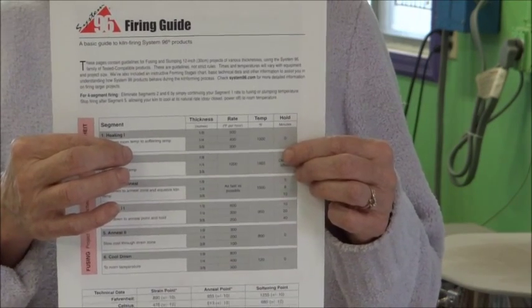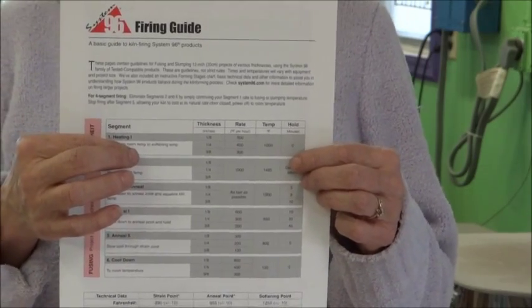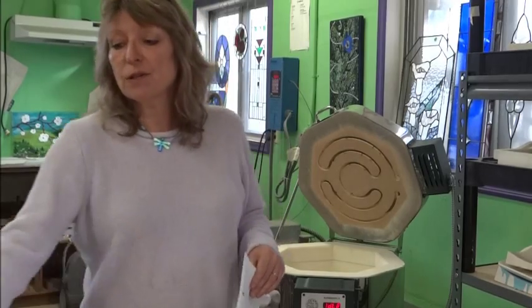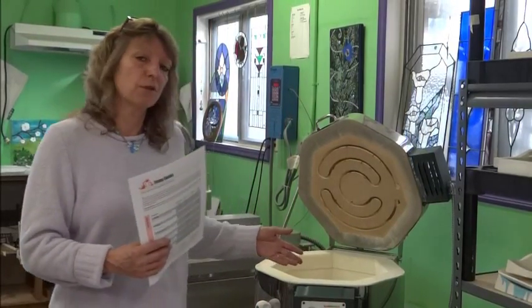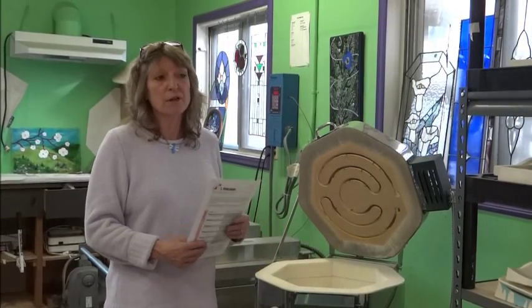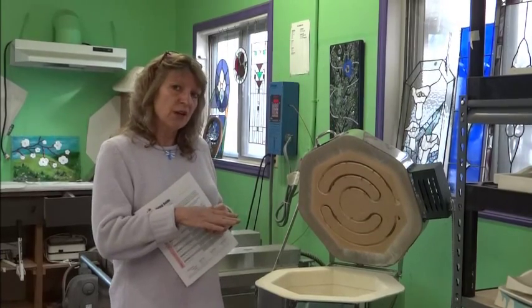It will recommend firing programs for eighth inch, quarter inch, and three-eighths. It's also a good idea to keep track of the programs that you've fired — so if it turns out well, you can run the same program again. If there's problems, you can make notes and correct it in your next firing. We're going to use this System 96 firing guide to program our Hot Start kiln for a project of a quarter inch, which is probably most common — that would be an eighth inch base layer and pieces on top of that.